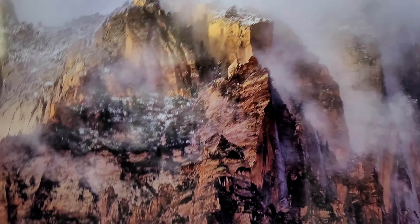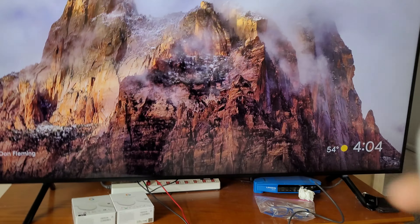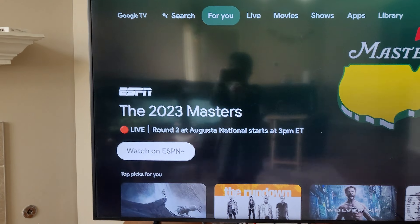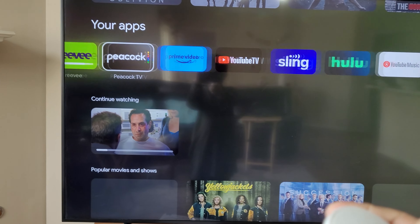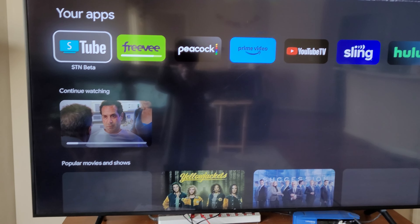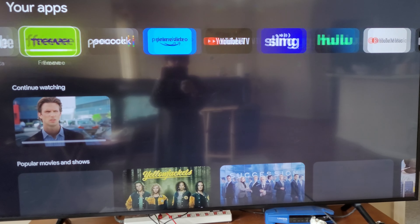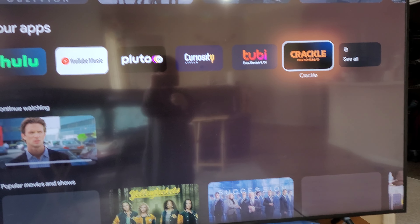Let me run it for you guys right now. Once you're watching anything, you can go down and there's a bunch of options. You can have something like YouTube with an ad-blocking beta app on here, because it blocks ads — that's the main reason to use it.